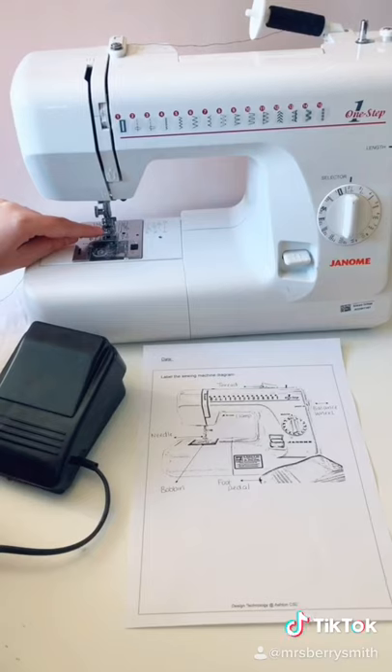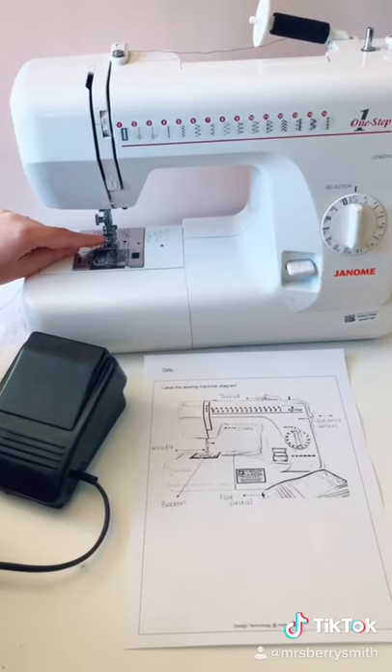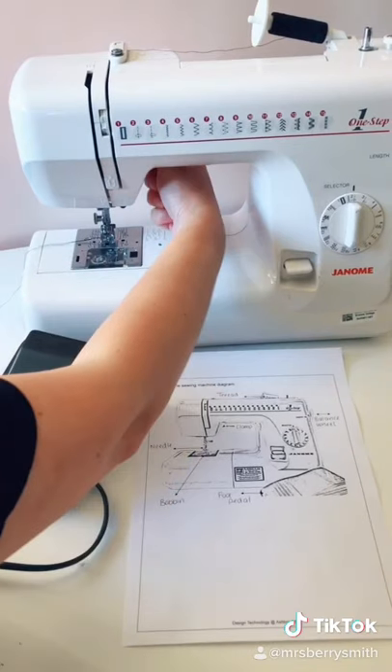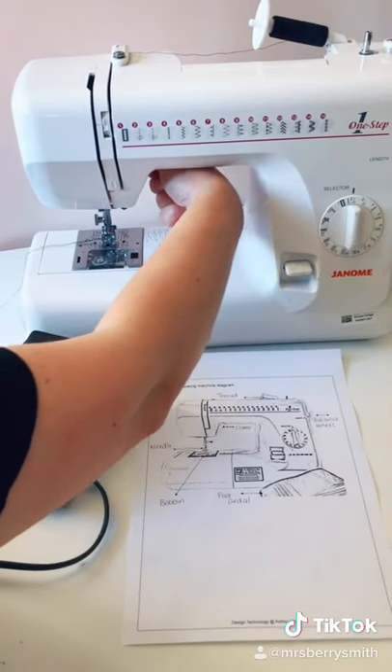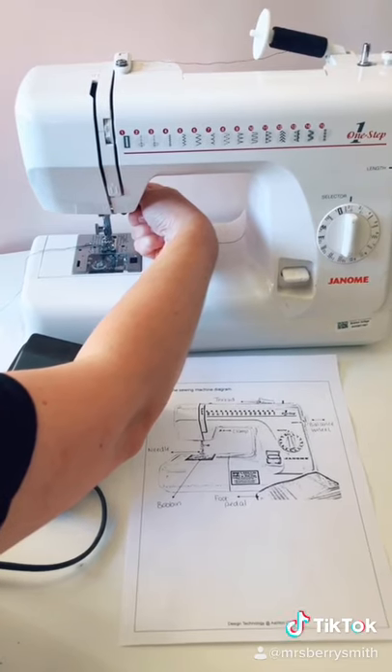We also have this part of the machine here which is also called a foot, but in school I call this the clamp. To drop the clamp we use the black lever at the side to ensure that it's lowered before we start to sew.